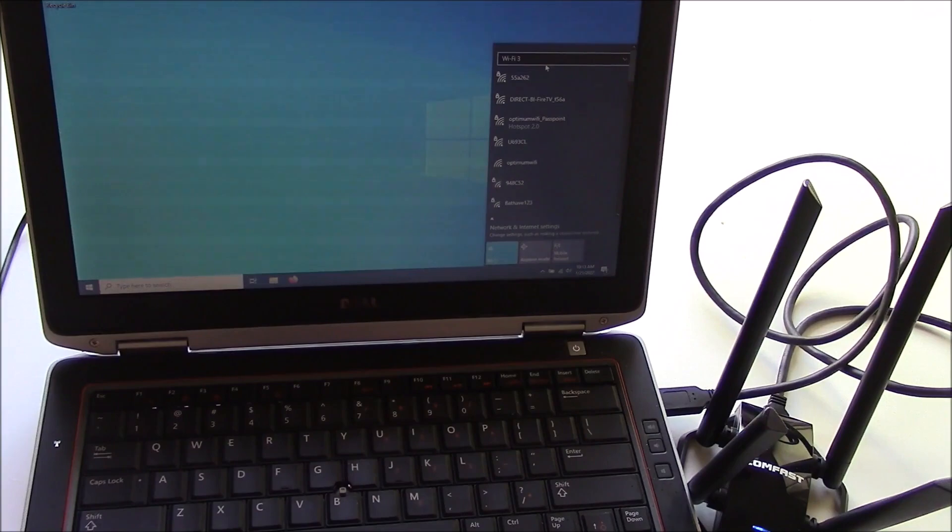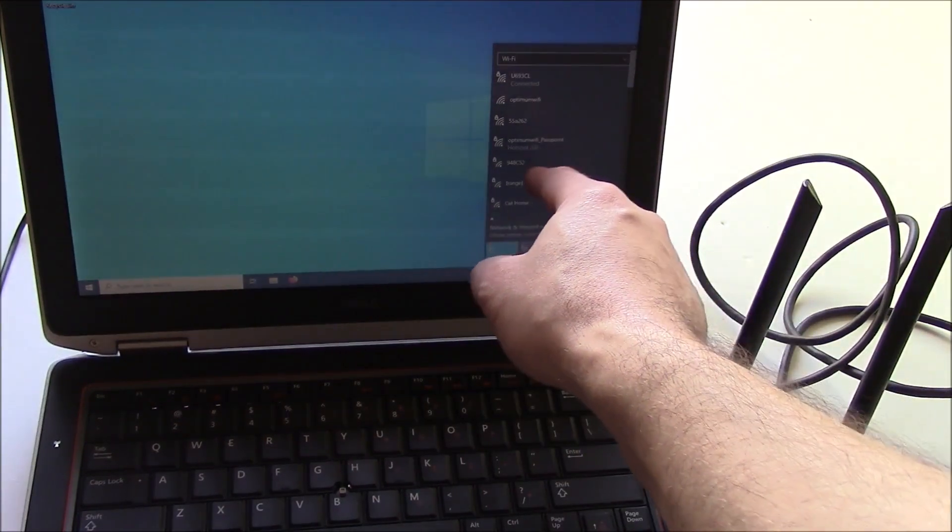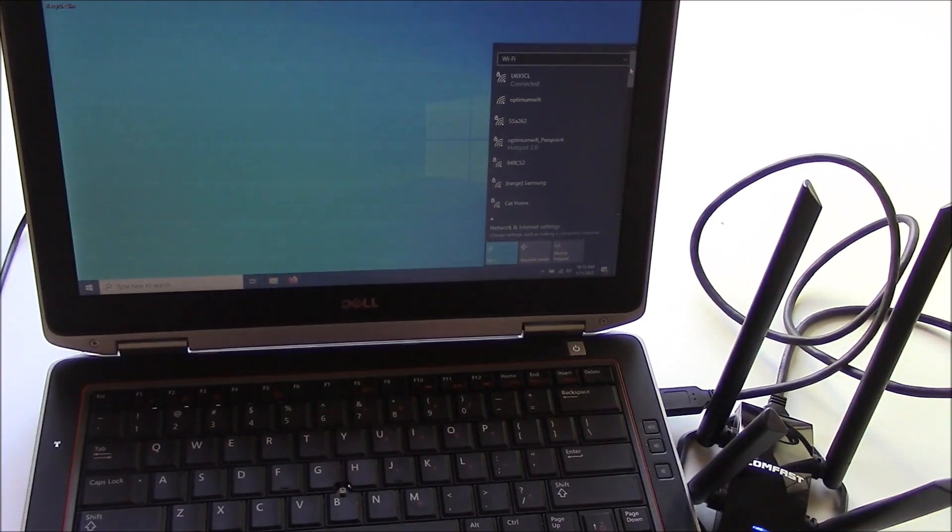So the onboard — let me see how many that picked up. You can see the onboard picked up all of these, and the antenna picked up these. And you can see the signal strength right there.